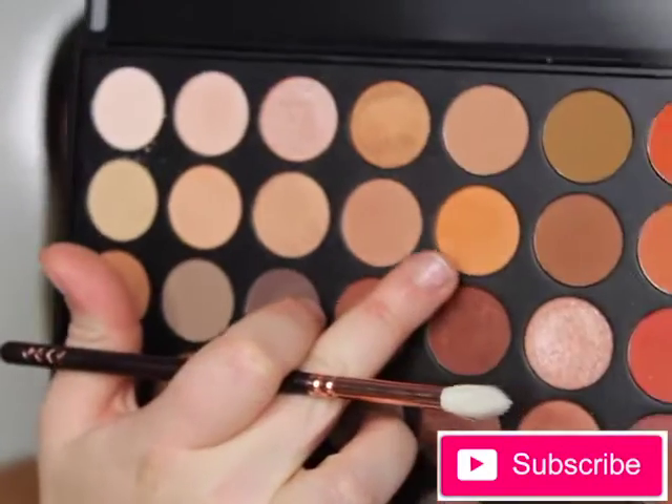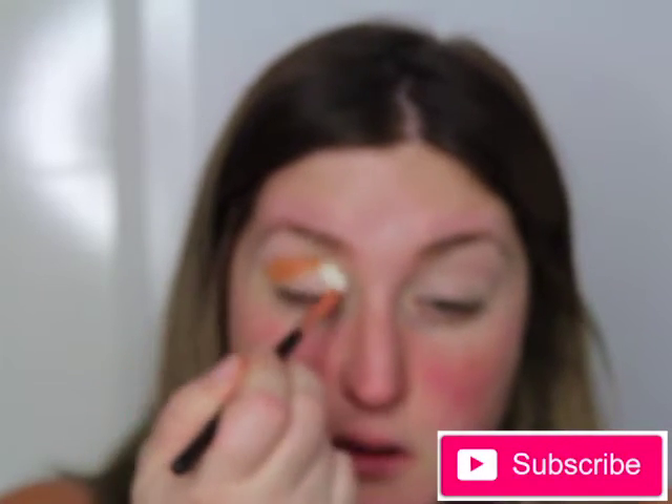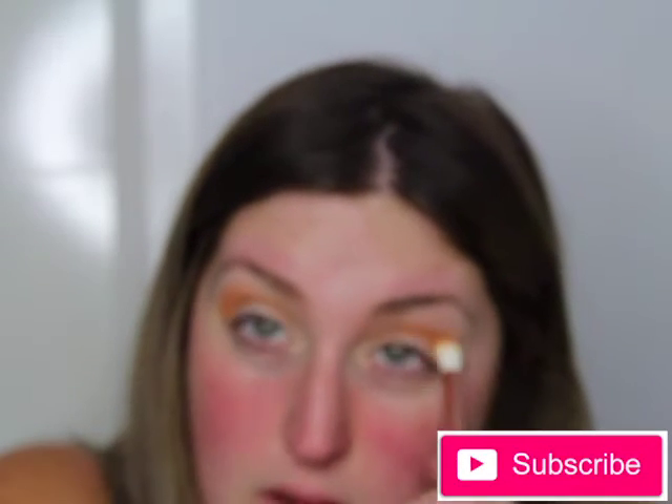Going in with my 350 palette - isn't it so pretty! I'm using the matte white shade as a transition to set the soft ochre paint pot. Now taking the matte orange shade and putting that in the crease, blending it through to make a nice transition. You want to keep blending until it becomes seamless, so when you apply the rest of the colors it has a nice transition in between.